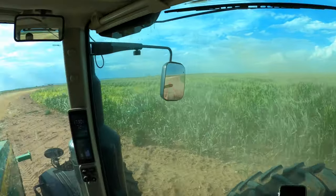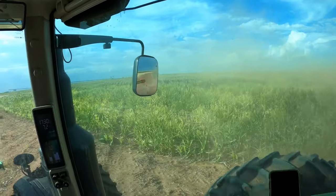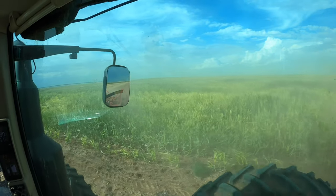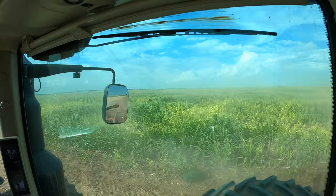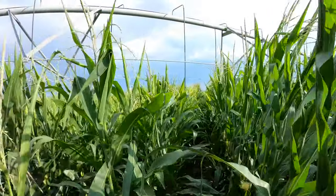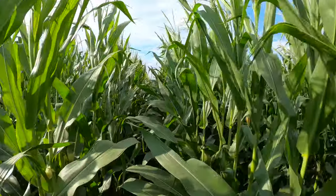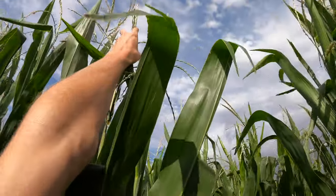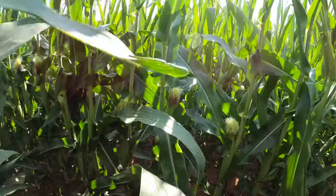Some tall corn here — a little bit of a yellow spot right here, but further out in the field it's still really tall. As I get closer to the pivot, the corn is actually touching the trash rods on the pivot. The camera can't pick it up because of the dust and distance, but this corn is pretty tall. I'm 6'6" and I can't even touch the top — it's amazing and looks really good.